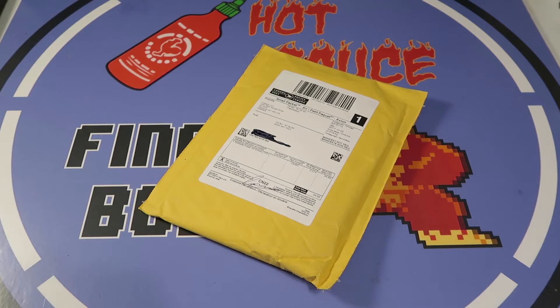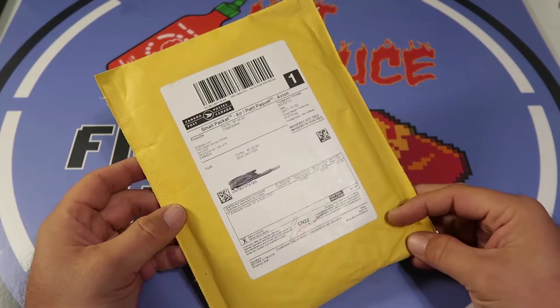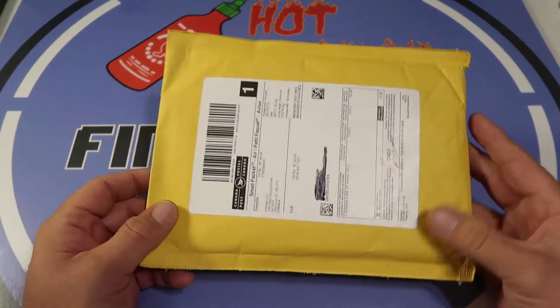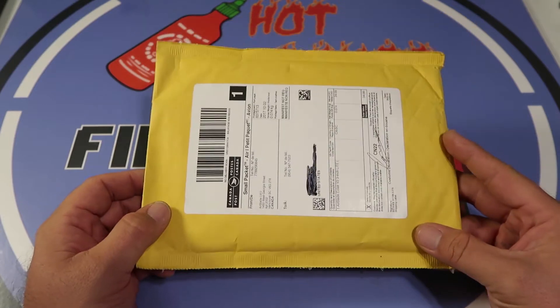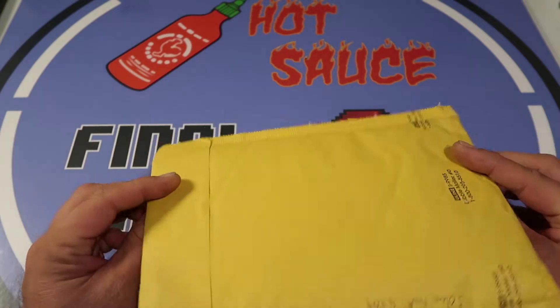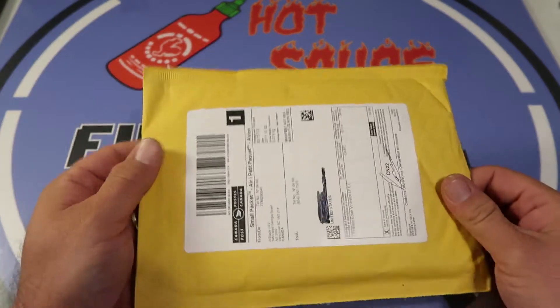What's up everybody, welcome back to Daily DVR. I am very very excited to get this envelope from Canada today. It's from Airblade UAV, and in here is an Airblade UAV Eclair three-inch pro. Pretty cool, let's take a look at what we got.